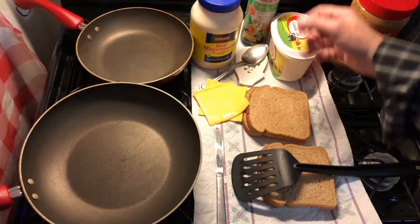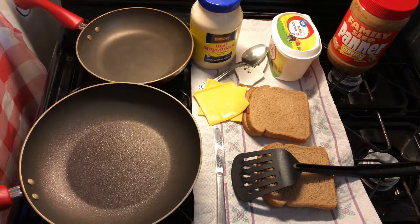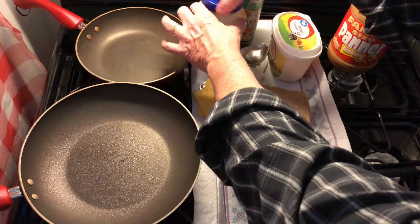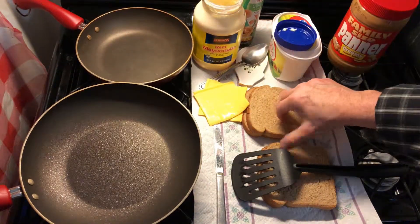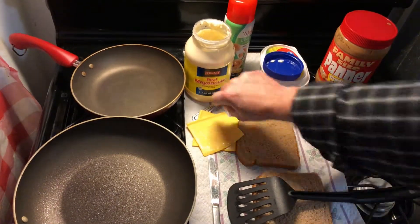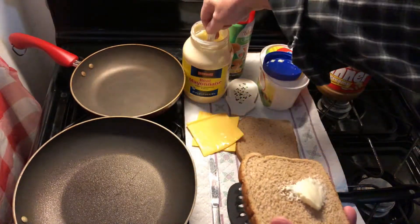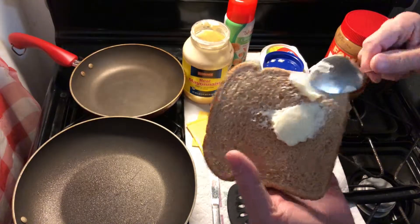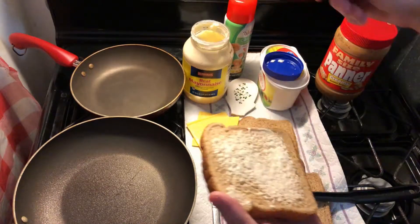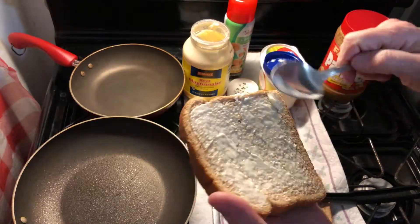We're going to put a little non-stick on the pan here. But instead of using butter today, we're going to try this recipe a little different — we are going to use mayonnaise. Just take a little bit of mayonnaise, put it on here. It doesn't take as much as butter. They say the oil and the egg give you a much better tasting sandwich and it cooks much prettier.